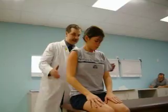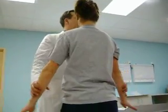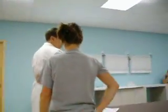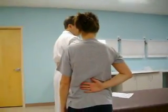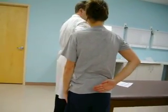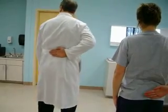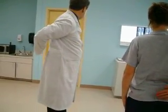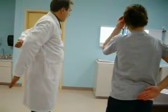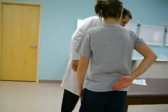That's the empty can or Jobe test. Now stand up and turn your back to the crowd. We're going to do Gerber's lift-off sign. Place the back of your hand against your back and lift your hand away from your back. All you do is have them lift their hand straight off their back — same thing with the other hand. That's Gerber lift-off.